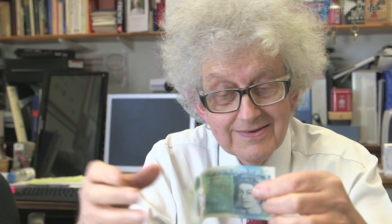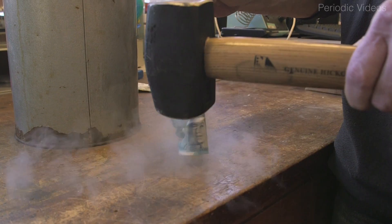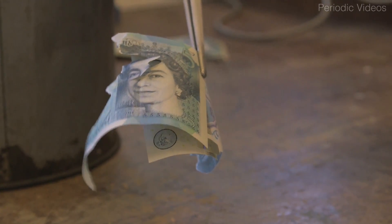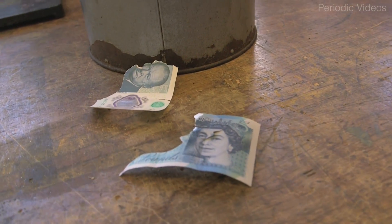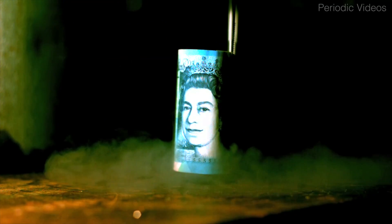So I gave Neil several of my own five-pound notes — you can't spend university money on things like this — and he had great pleasure trying to break the professor's banknotes. It worked. He managed to smash one, but it took several attempts. You had to get the orientation just right and hit it in just the right way, and then it broke into two or three pieces.